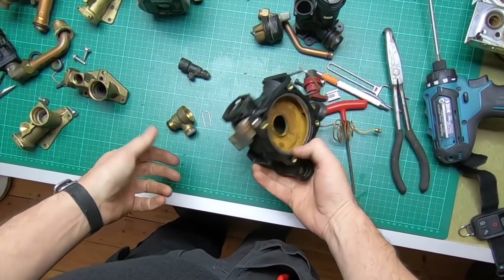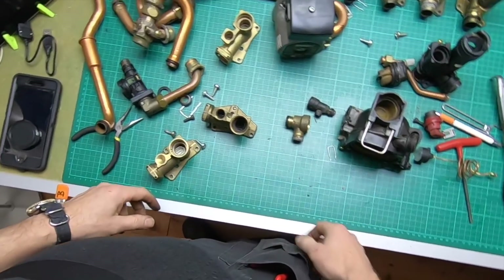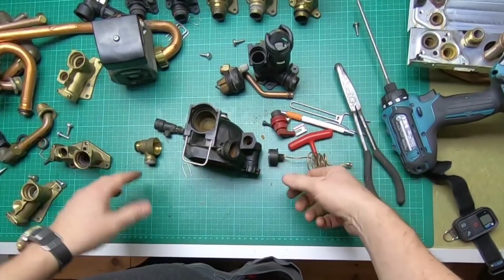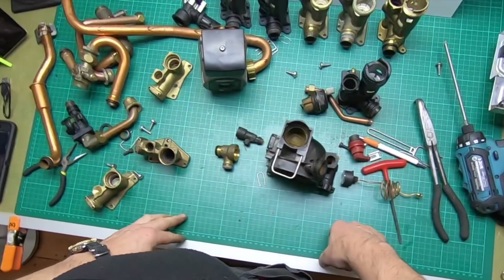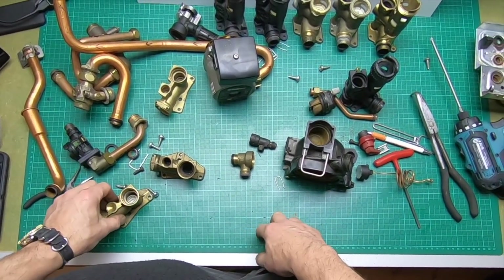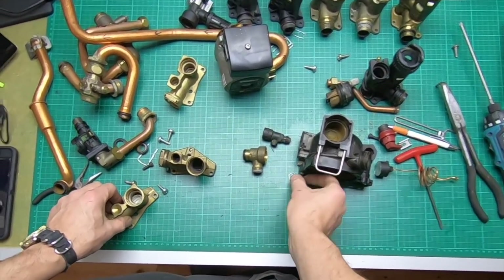And that's all of it. I hope that helps - it's a thorough breakdown of the whole hydro block and hydraulic assembly of a Vaillant Ecotech boiler.